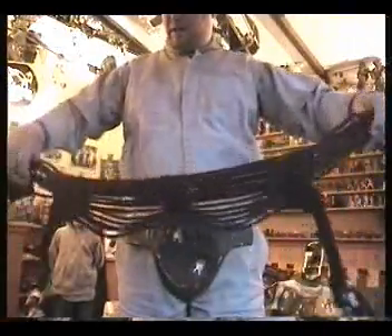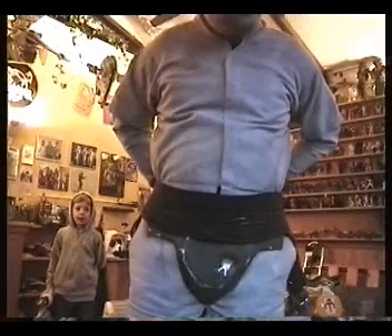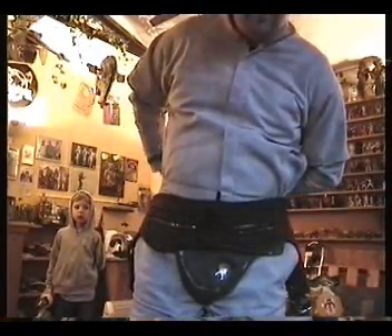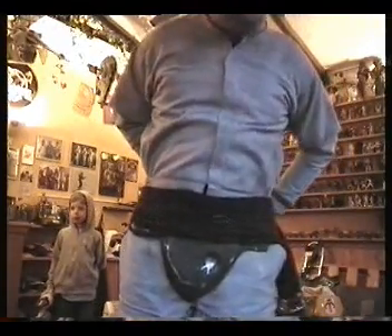Next we go for the Journeyman Protector belt, which is the belt worn by the ancient Journeyman Protectors — the old law enforcement, if you're into the real history of Star Wars and the extended universe, which I'm actually not.